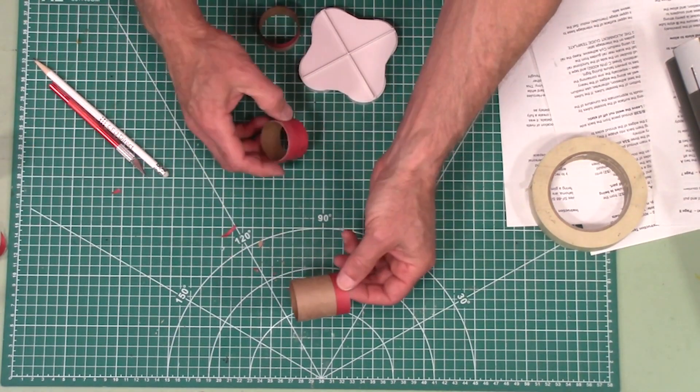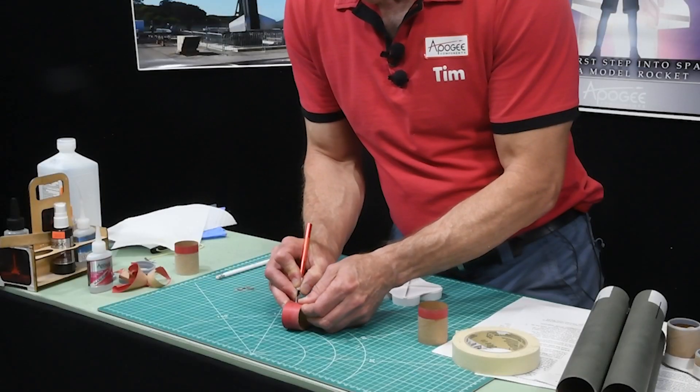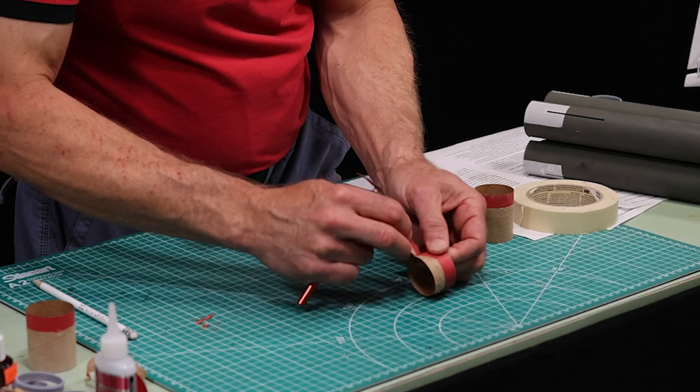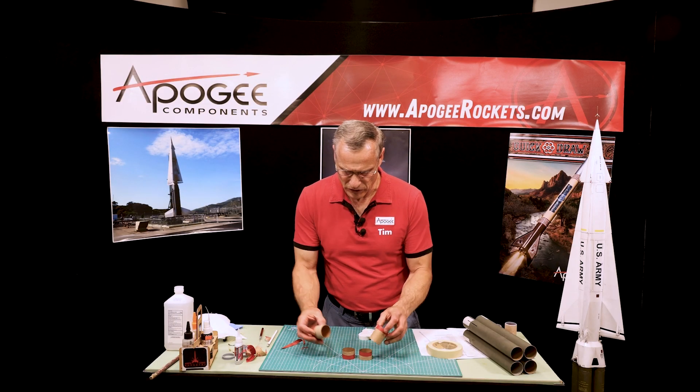So that's one side. Here's the small one — I'll do another one for you. You're going to do that to all four of them, just like that.